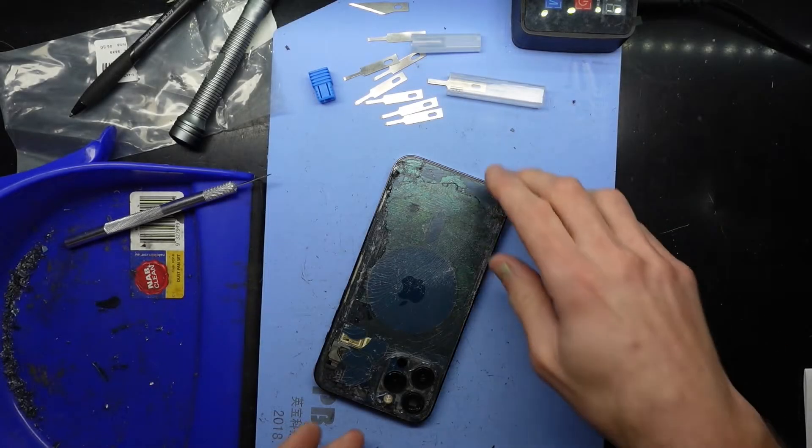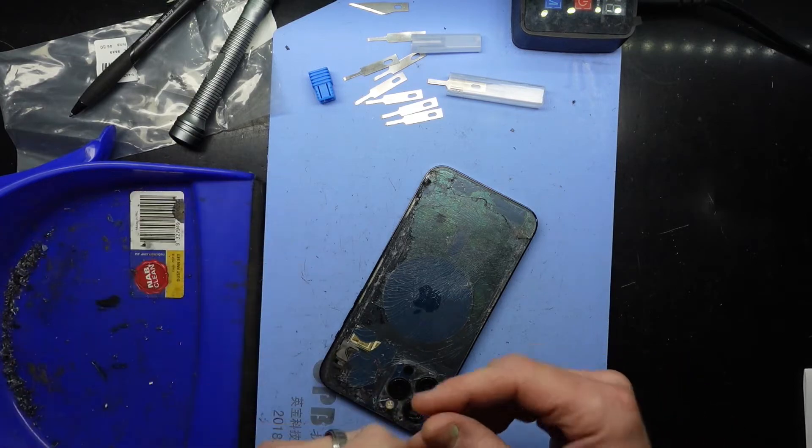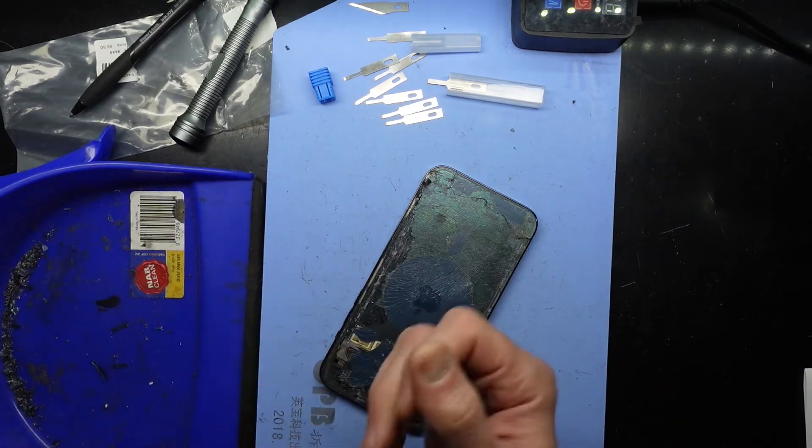G'day! In today's video I'm just talking about a couple of glass removing tools for the iPhone series.